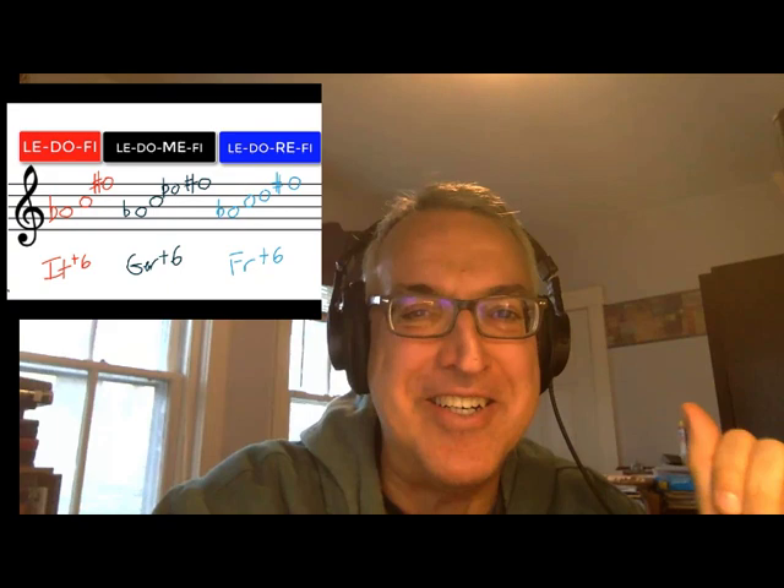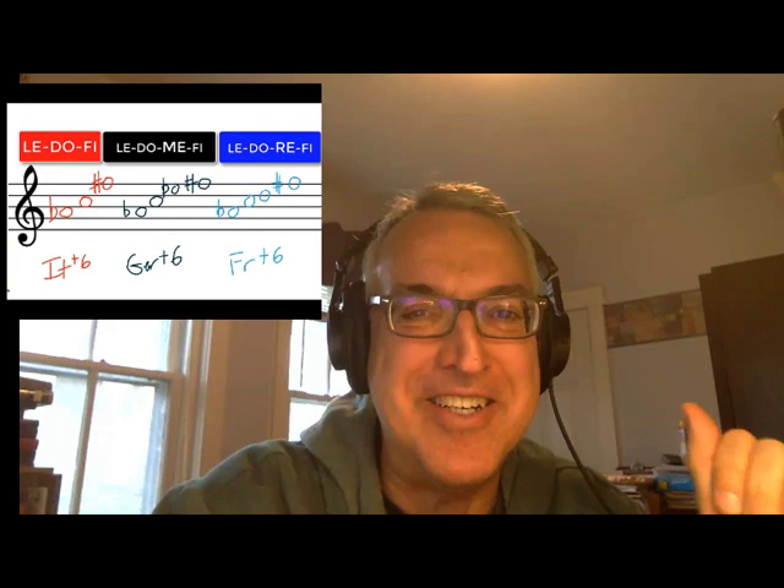Remember those solfege labels — le-do-fi, le-do-me-fi, and le-do-re-fi — that flow so easily off the tongue. That's the easiest way to remember those augmented sixth chord spellings when you spot them in music. I couldn't recommend that to you highly enough. Until next time, this is Dr. Scott Watson wishing you the very best in all of your music theory escapades.